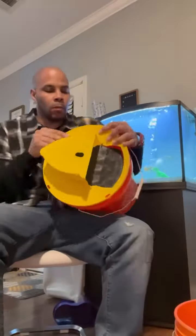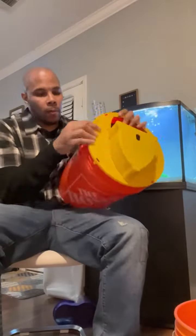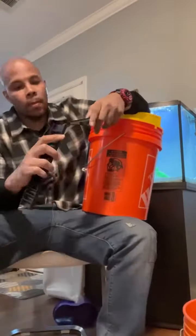Step two is assembling this onto a bucket. We use the Home Depot bucket, and there it is — that's the full assembly. Let me show you guys how it works.